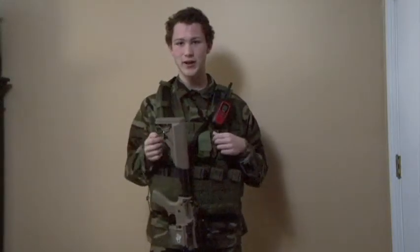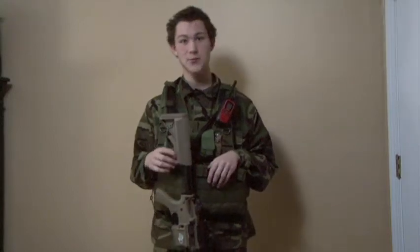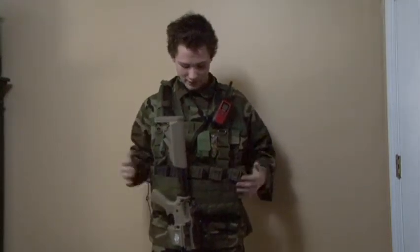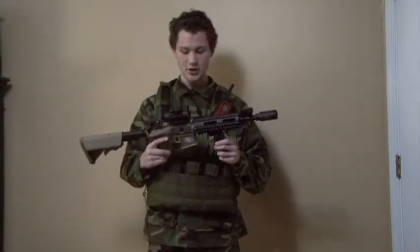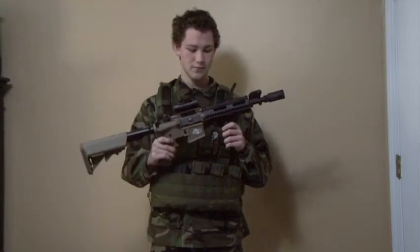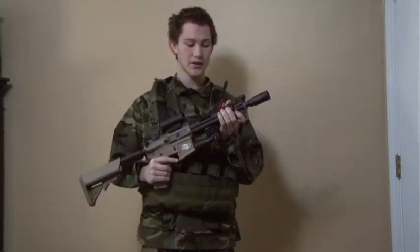This is OSF Airsofters with Christian's loadout for when he plays airsoft. I have an Airsoft GI G4A3 blowback airsoft gun with the Madbull rail system.